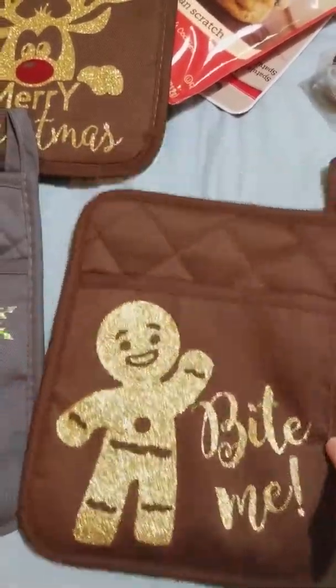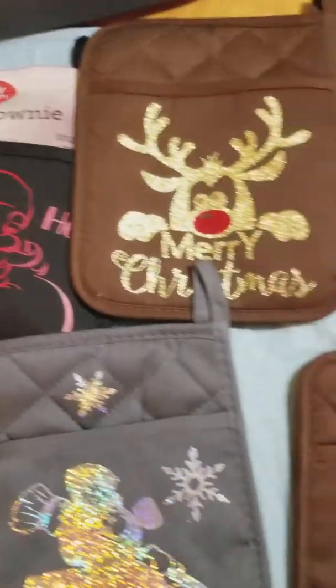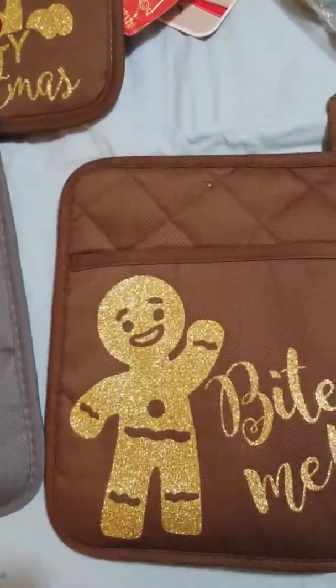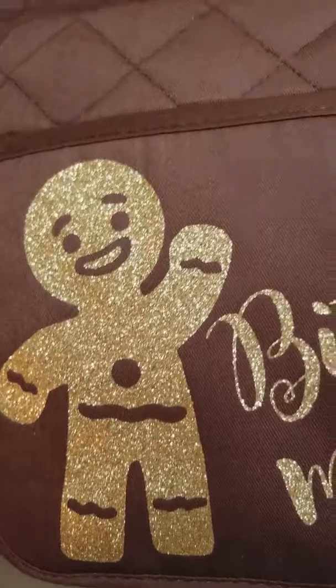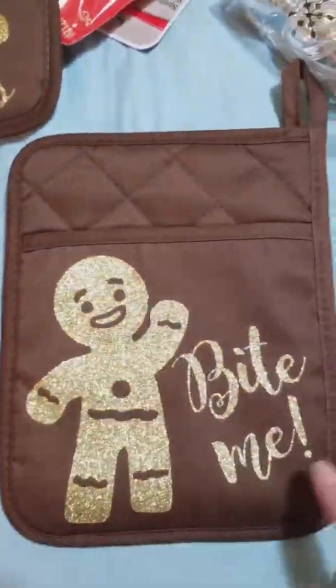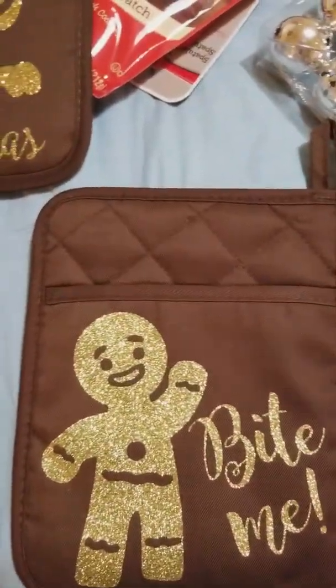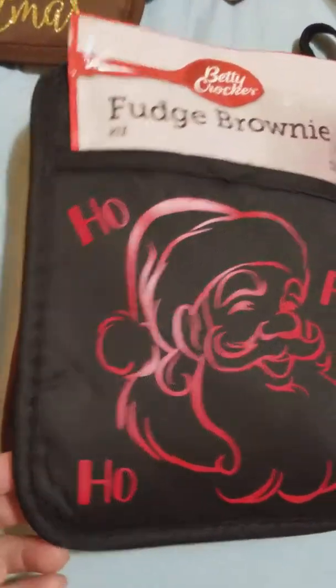All the HTV I used on these potholders is from Cricut. This first one is the little gingerbread man, and I actually used my Cricut Easy Press for these. The glitter took really, really well to the potholders, and so did the red HTV. These were super simple to do.